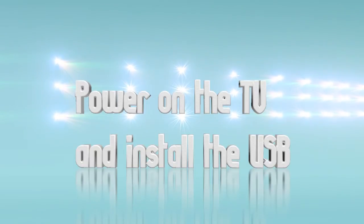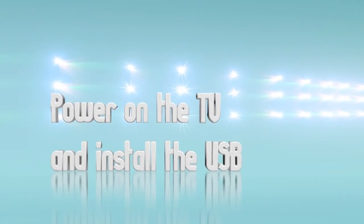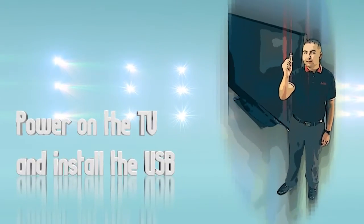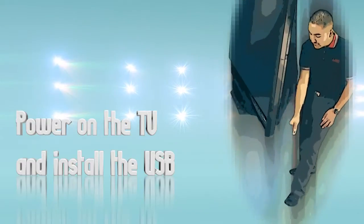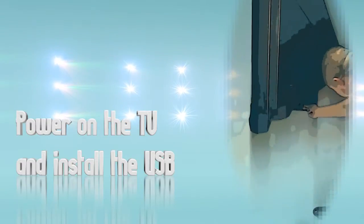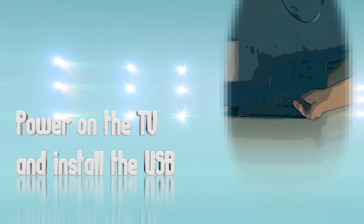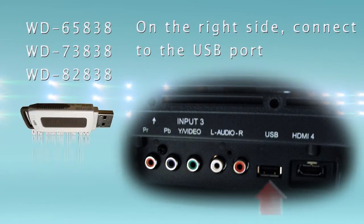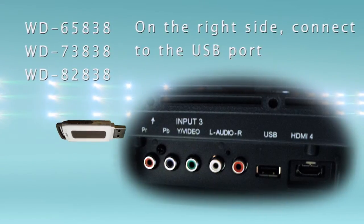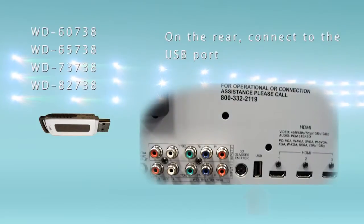Power on your TV until it displays a picture, then install the USB device into the USB port on the back or side of your TV. If you have an 838 series TV the USB port is located on the right side — do not use the port on the back as that is for power only and it will not find the software update. If you have a 738 series DLP then the port is located on the back near the HDMI connectors.